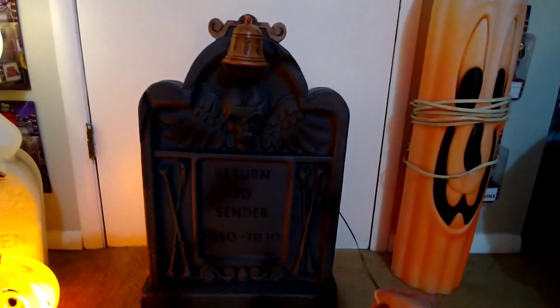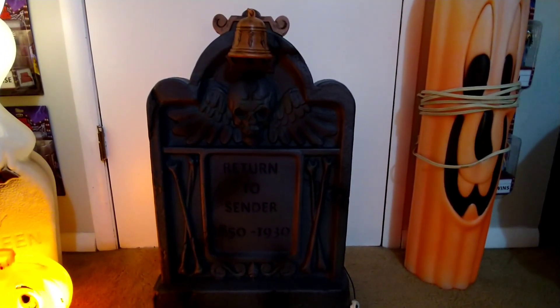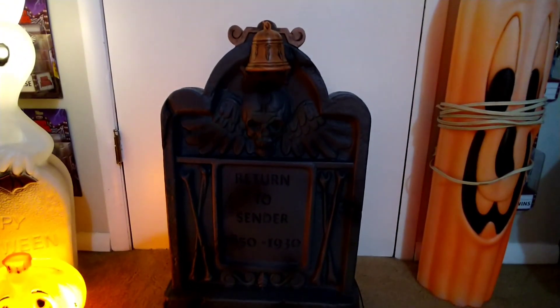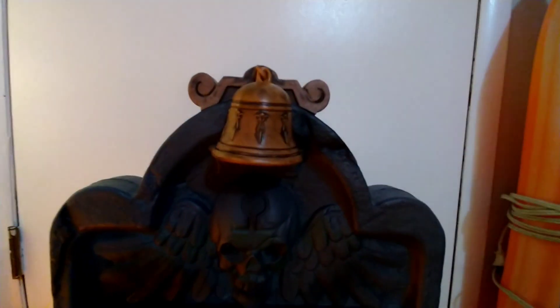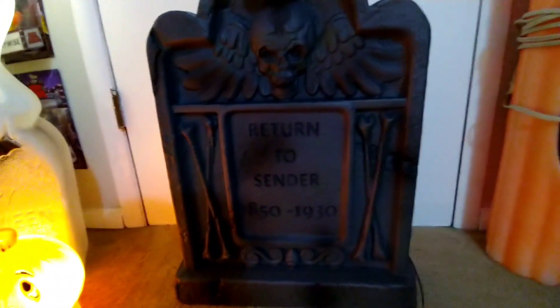Let's get into the demo. I'll back up far enough so you guys can see. I don't know if it's supposed to move a lot more than what it is, but it's still pretty cool. The only complaint I have is that the bell doesn't move as much as it should, but there are multiple at my store and they all did the same thing, so I'm not complaining too much — I still really enjoy it.